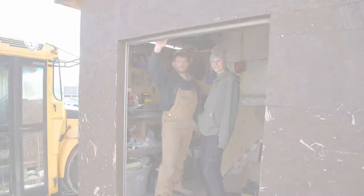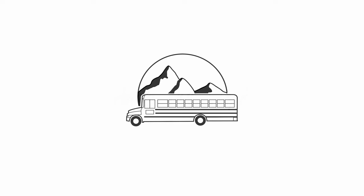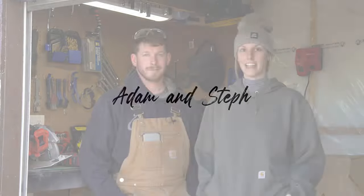Oh, hi! Welcome to the shop. Hey guys! Welcome to our tool shed. This is where we house all of the tools that we used to demo our bus.